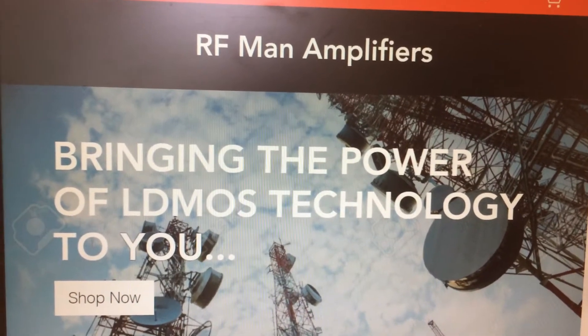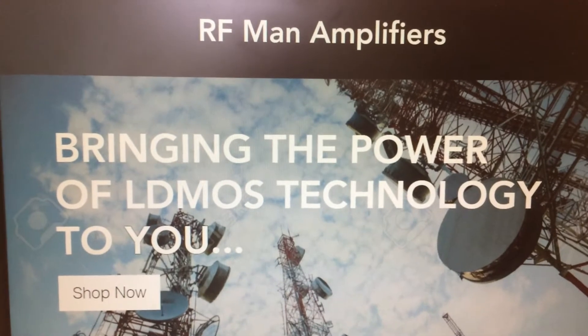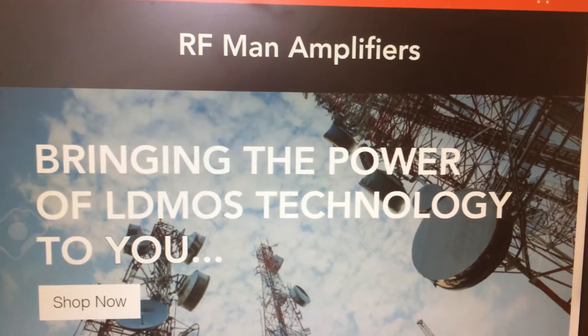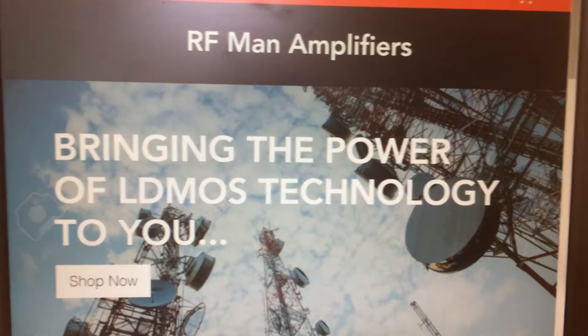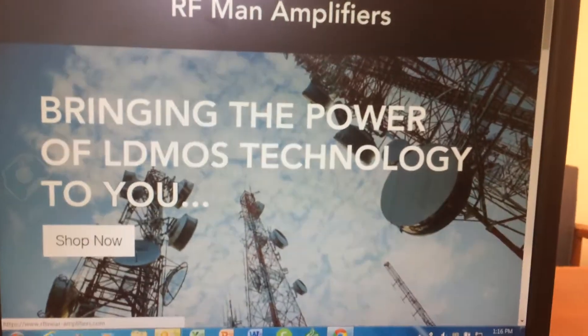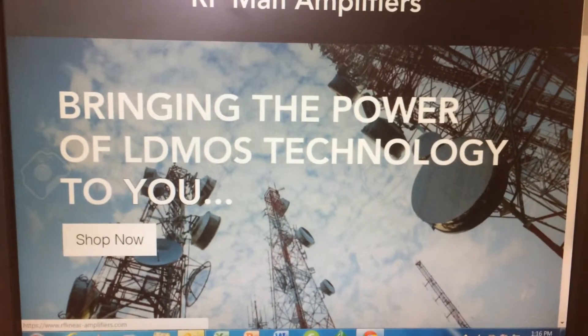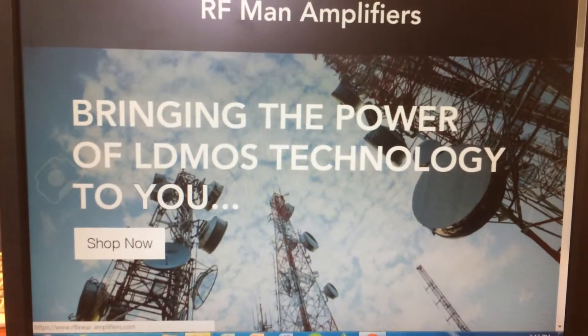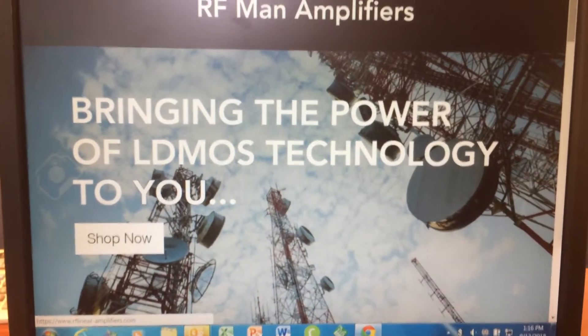RFMAN here. Today I want to make a brief video on my new website, RFMAN Amplifiers. This site features all the various LDMOS amplifiers that I've offered on YouTube and on eBay. You will find better pricing if you buy directly from the site, so if you're interested in making a purchase, this would be the way to go.